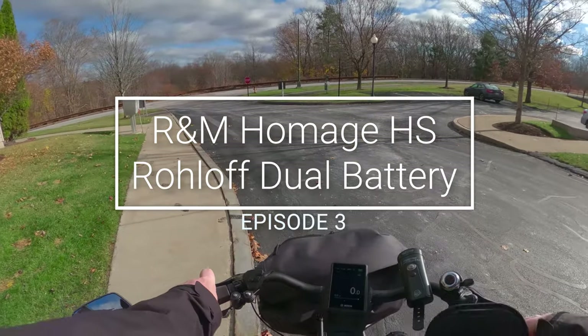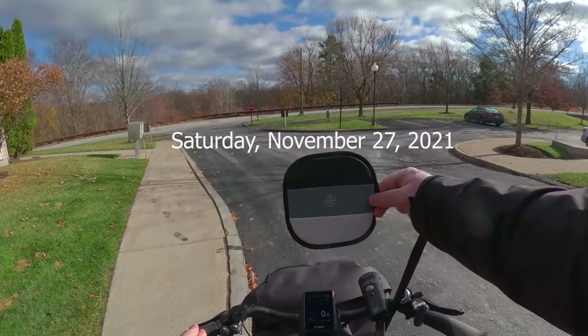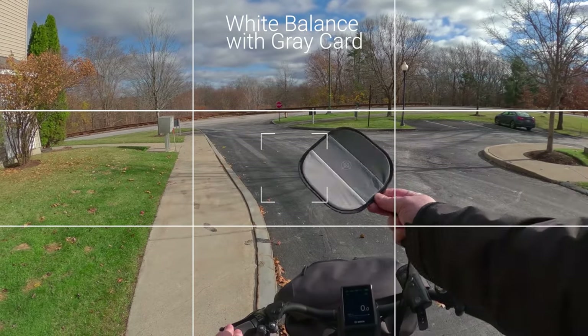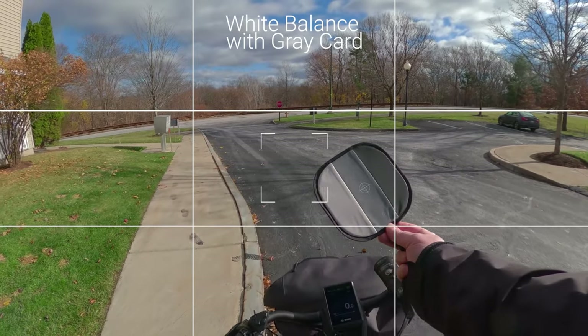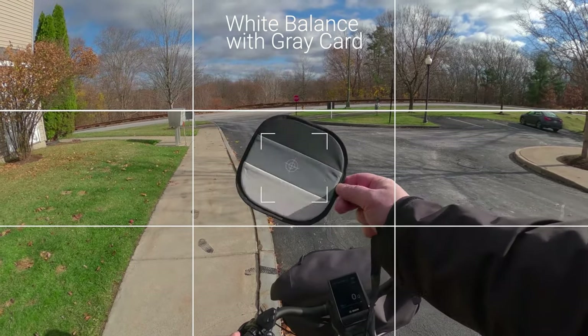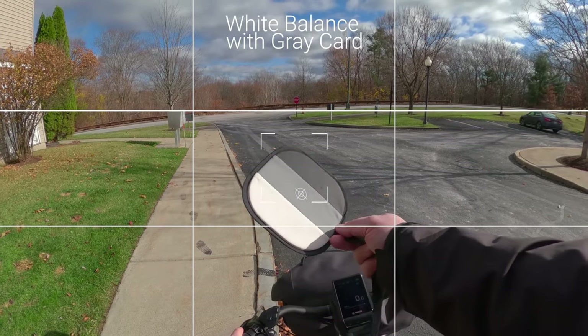Starting my bike ride on Saturday. I'm going to do a white balance at the beginning of my video — hopefully it gets me good color — using a little white, gray, and black card.